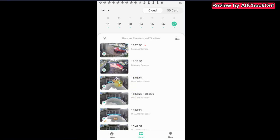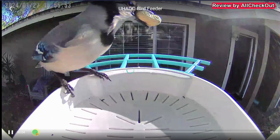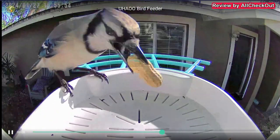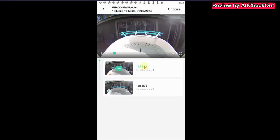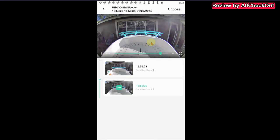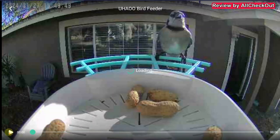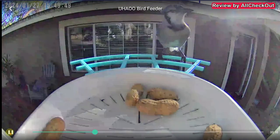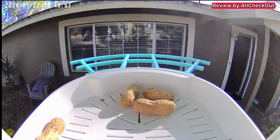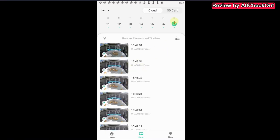Going back to the library, I can see what's been recorded — for example a bird picking up peanuts, which I can expand for a better look. It plays from the cloud — really nice catches. Notifications have been working. One issue I noticed is that the camera is pointed toward the sun with moving branches in frame, causing false alerts. I highly recommend placing the camera where it's not pointed at the sun and there are no moving branches.